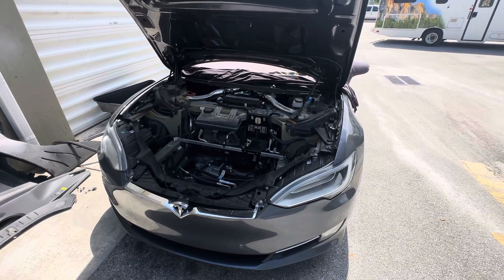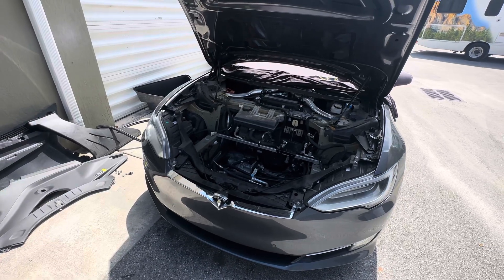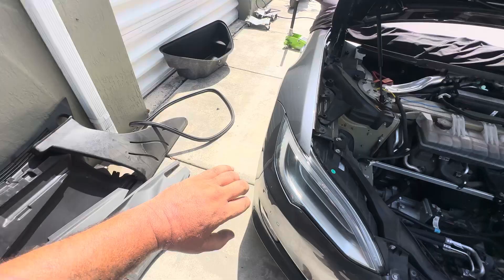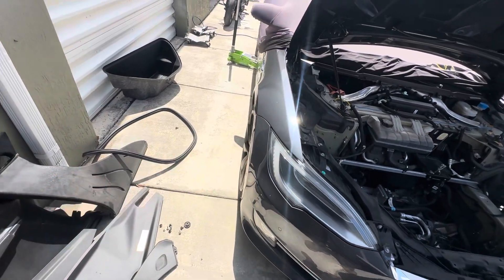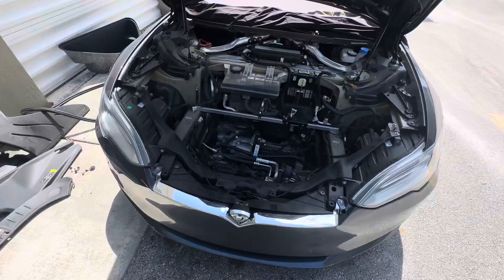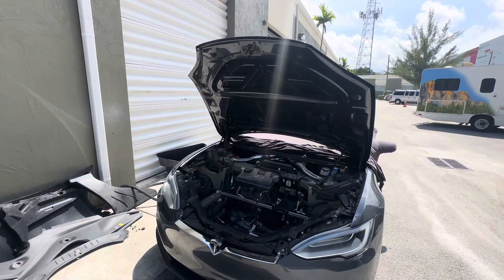However, when I went to do that, the cables did not work — that emergency system did not work at all. I actually ripped out the cable. There was a lot of resistance, I was pulling and pulling, and boom, it just came out completely. Now I'm like, I'm stuck — what do I do?